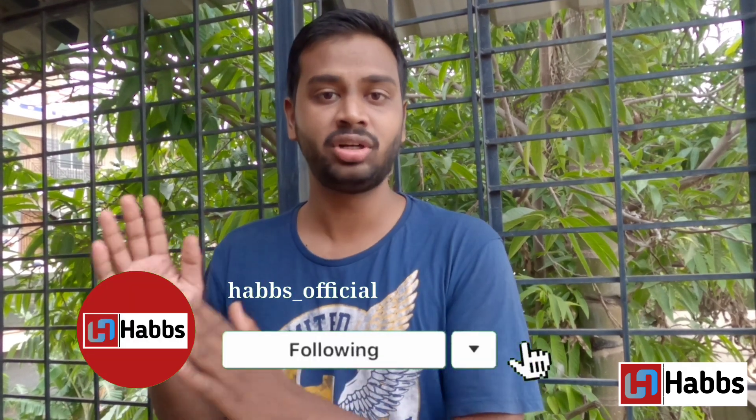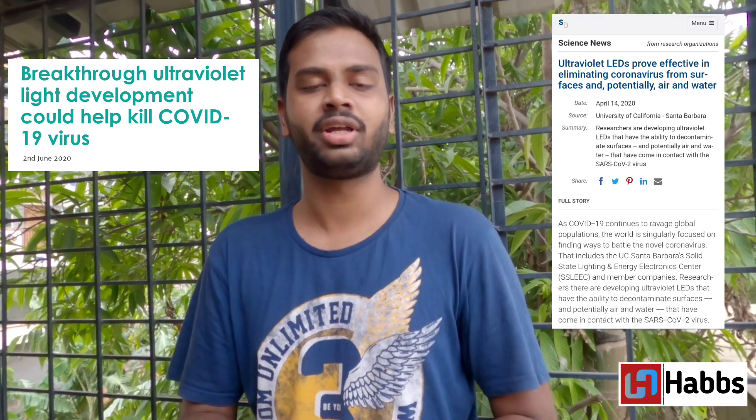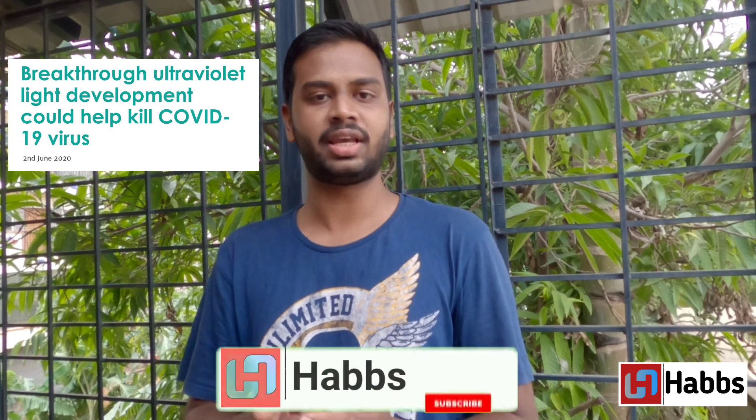Friends, you're watching HAPS. In this video, like me being an engineer, I know a simple device that I know you can make. Every house needs this and it's easy to make. This is a UV sterilizer. Studies have proven that UV sterilizers can kill bacteria and viruses from surfaces of groceries, mobiles, laptops, keys, etc.